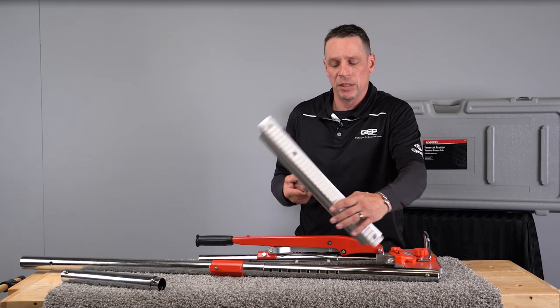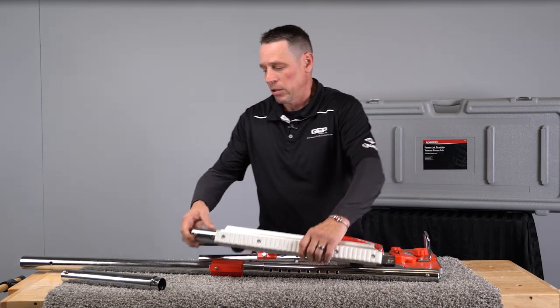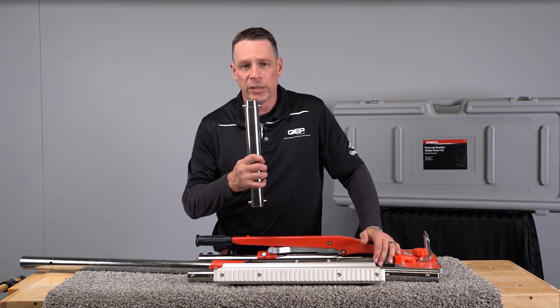And if you have cord around in the room and don't want to damage it, we just flip that over and it has an indention for that as well. Also included is a small tube for when you're in small areas such as closets.